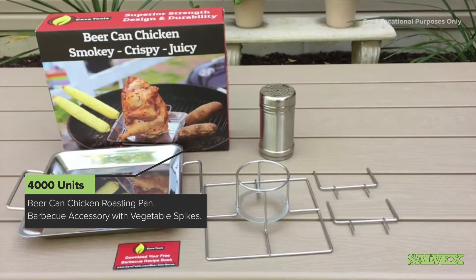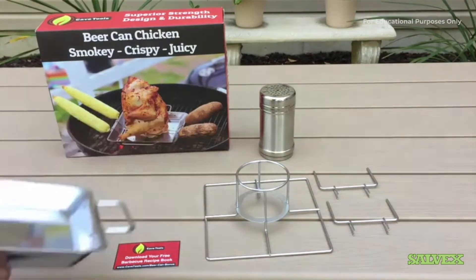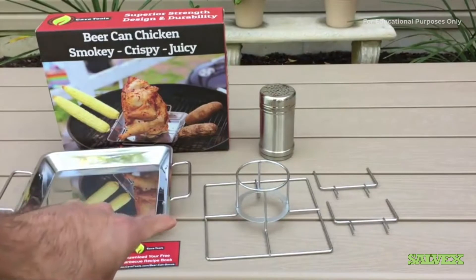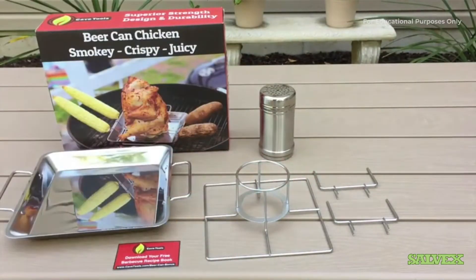Right out of the box, this is everything it comes with. Starting over here with the drip pan — this is extra deep, made out of nice thick metal, which is very nice. You've got your stand, you've got your can in the back, and you've got your vegetable spikes on the side. In addition, Cave Tools also includes a downloadable free recipe book — there's a card you can use to go to their website to download that.